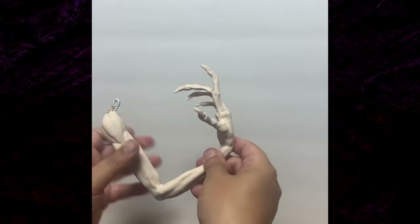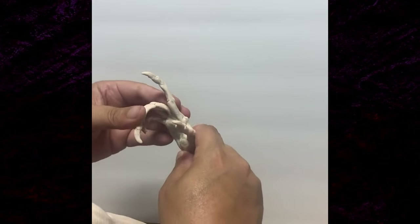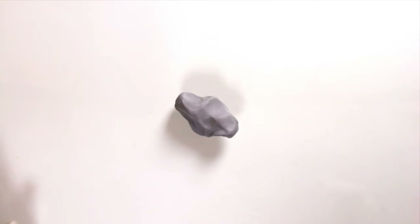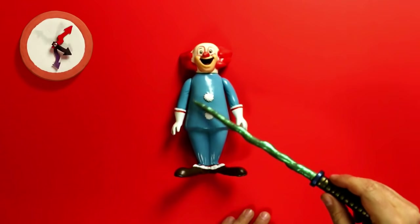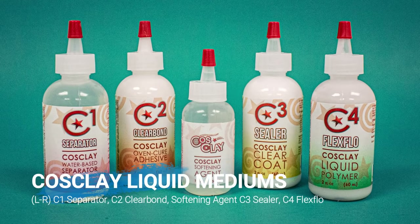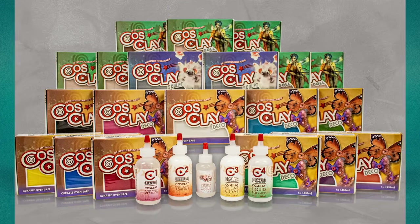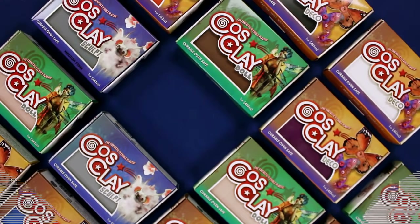Poseable hands, arms, necks — this gives an artist an amazing amount of freedom. But there are some important guidelines, rules, and tricks, as well as some exciting new CosClay additives and materials that can help you get the very best results out of this breathtaking new invention from Monster Makers.